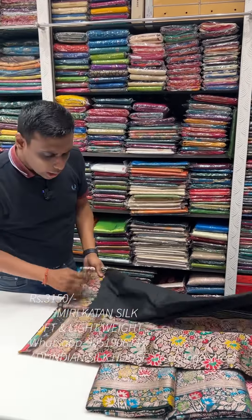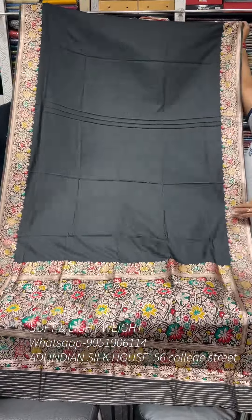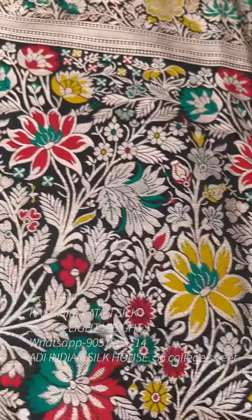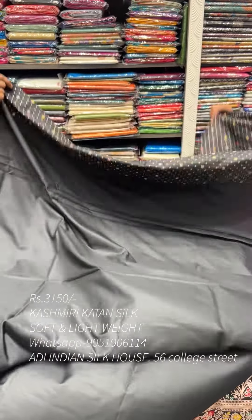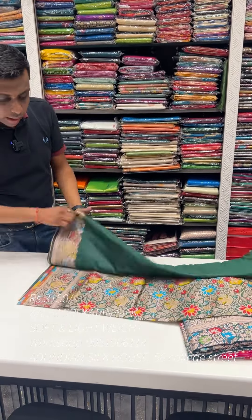The price range is very reasonable. If you have a pure Kashmiri Kaatan, the price is ₹7,250 plus. For the replica in budget range, the price is ₹3,150. The whole product includes a border and blouse-piece designer. Cash on delivery is free throughout India.